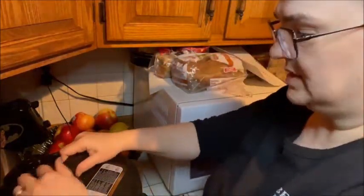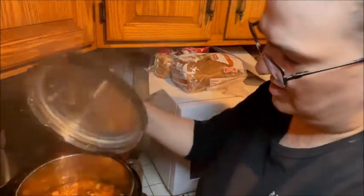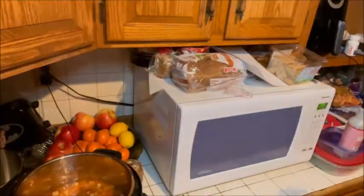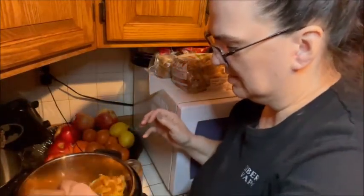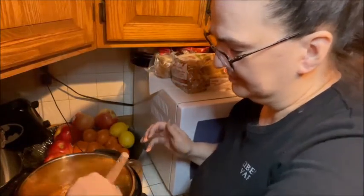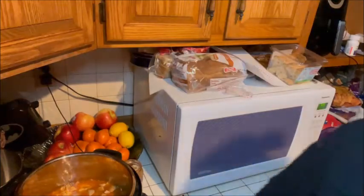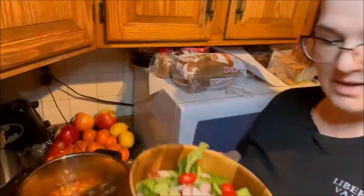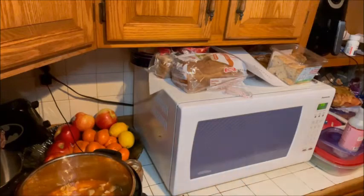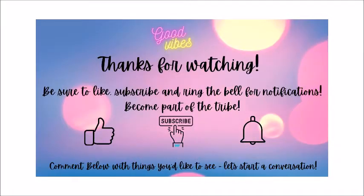Okay, so we are done — 35 minutes later and we have soup! Got your noodles in there — can't wait to dig in, that just looks so good. We are going to serve it with a nice salad. I'll see you guys next time — have a good one, good night!